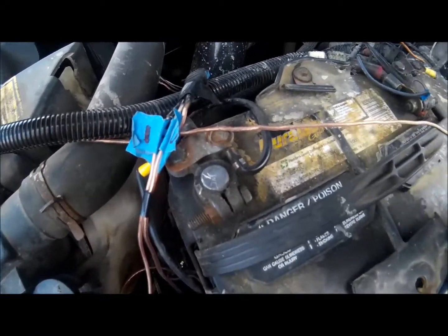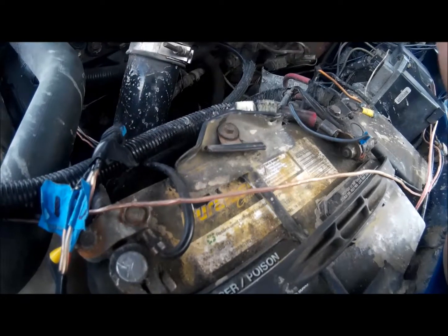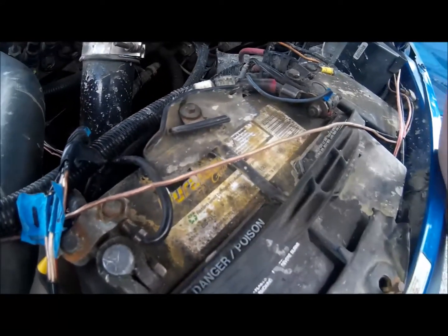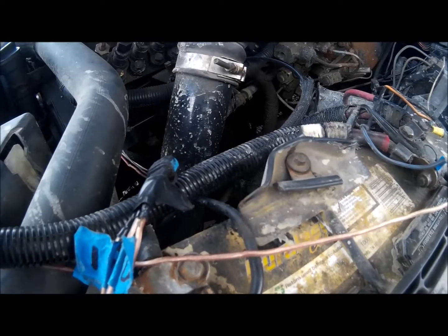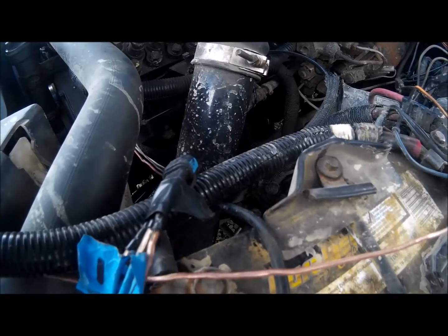Make sure you disconnect your battery cables when you do this, just because you don't want to fry anything. That said, it wouldn't be too bad since you'd only be frying a $2 potentiometer or potentially your junk TPS — you're doing this mod for a reason. Most importantly, don't shock yourself. That's it for today folks, have a nice day.